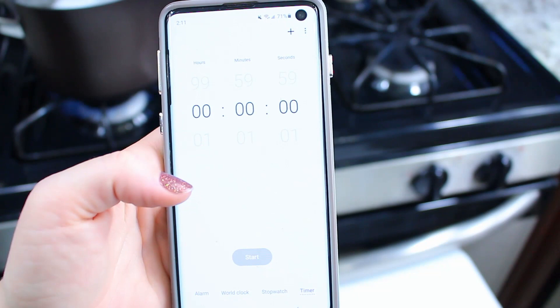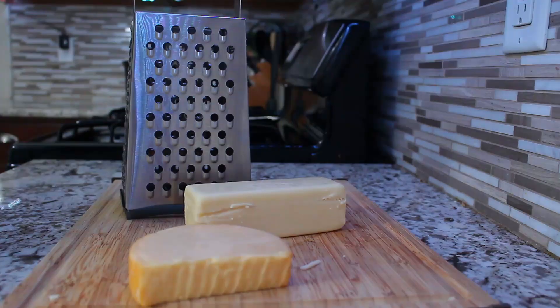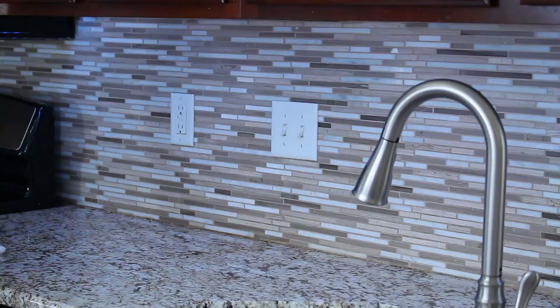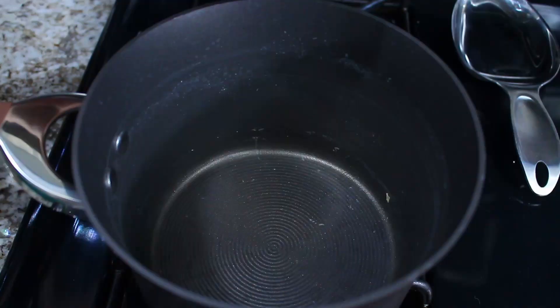While the pasta is boiling, we're going to get our cheese ready. We're going to grate about a cup of cheese — I chose white cheddar and gouda, I just love the mixture, it tastes amazing. Then our pasta is ready, so we're going to empty it out into our strainer and get all the water out.